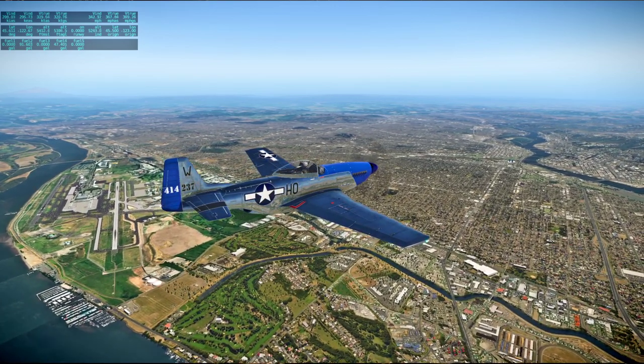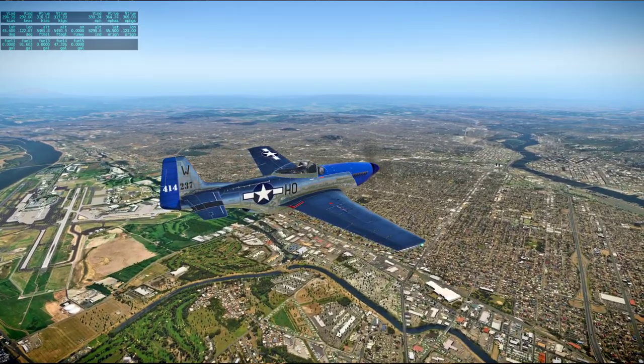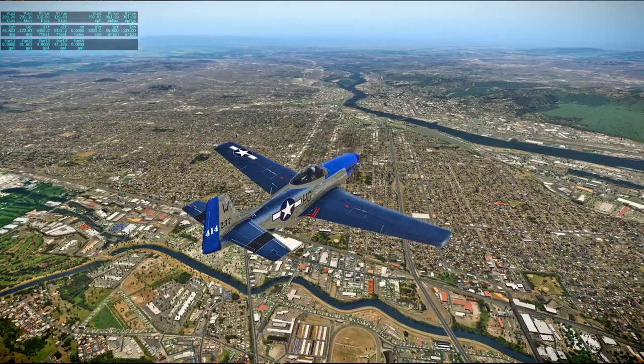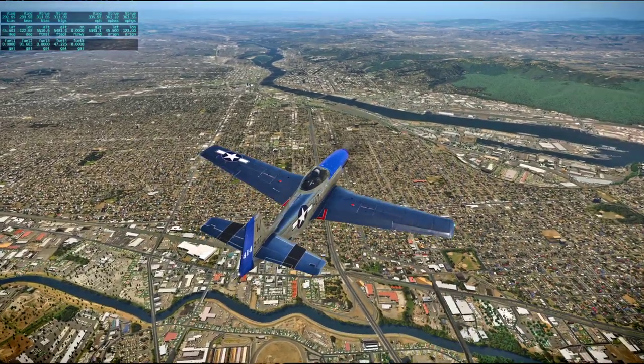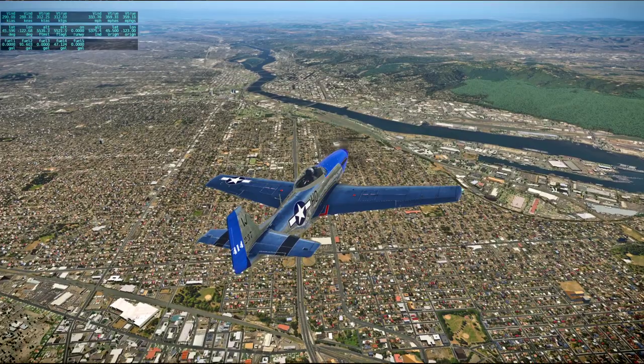Portland International Airport — behind us now. We're headed on to Eugene. You're saying we should start into the prep in the contingency book at about 104.30.